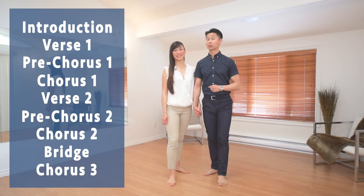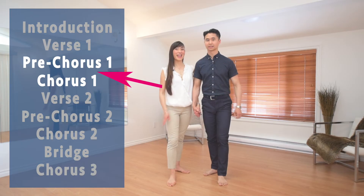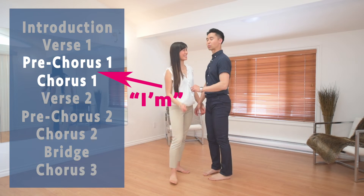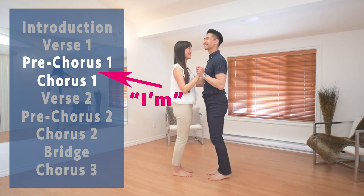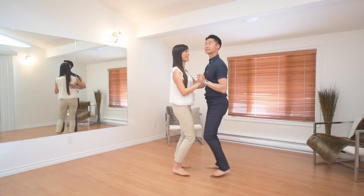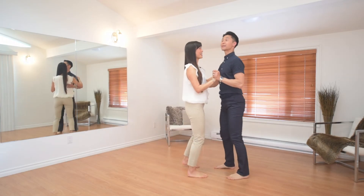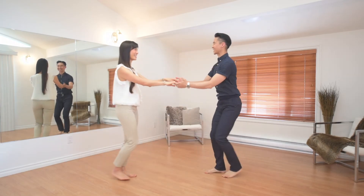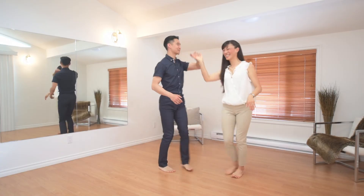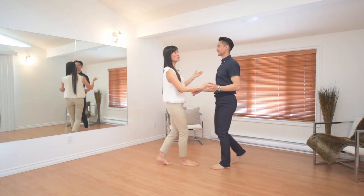For our second example of a transition, we're going from the pre-chorus to the chorus. Because we know the music so well, we know that the chorus starts with the word 'I'm.' So we're listening for the words — and there it is — 'I'm' — and we're going to do the same underarm turns. Because the music is changing into the chorus, our movement also changes.